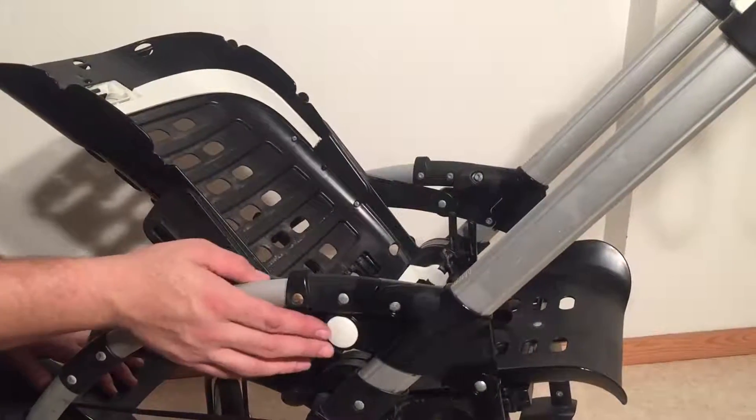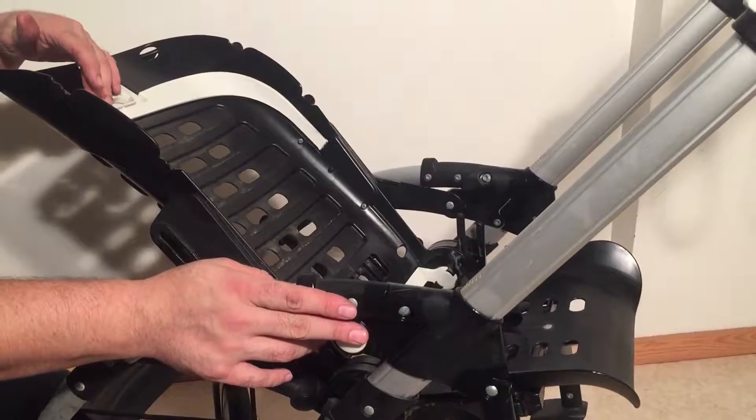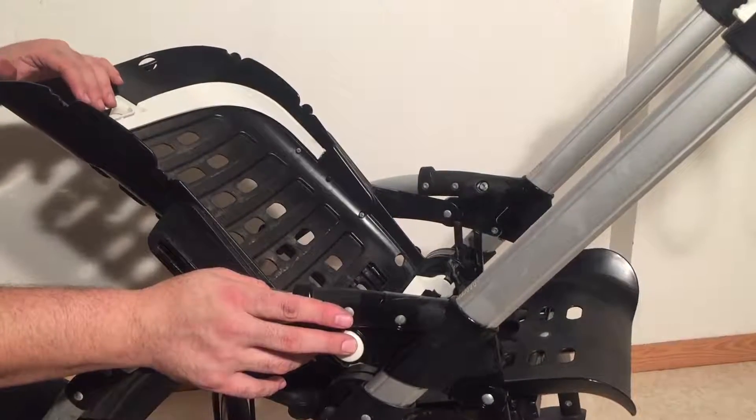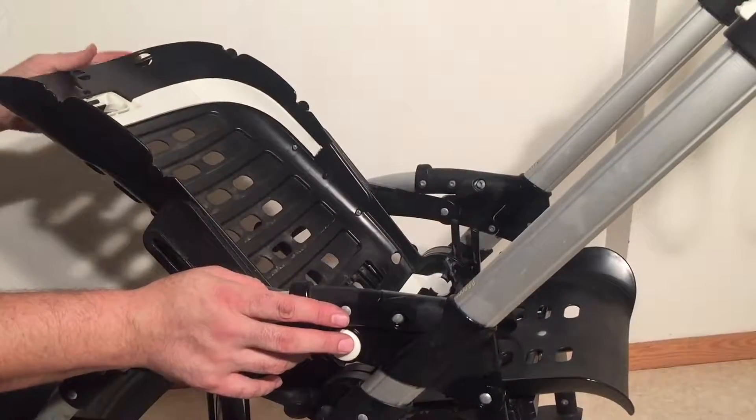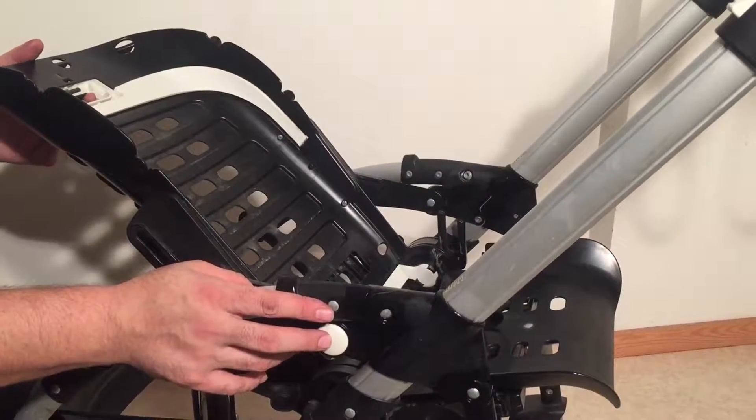This is the first generation of Bugaboo B and we just wanted to make a quick video showing you how to remove the seat. The seat is also reversible. These are still purchased often on the used market and we've found that it's kind of hard for some people to know how to do this on this model.